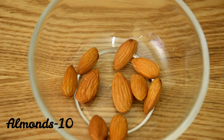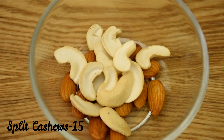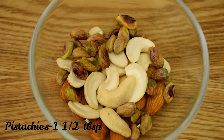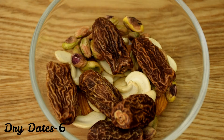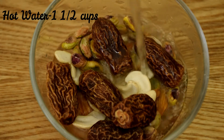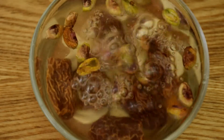To a bowl, add 10 almonds, 15 split cashews — if you have whole ones you can add about 7 to 10 of them — one and a half tablespoons of pistachios, and six pieces of dry dates. Now add about one and a half cups of hot water to the bowl and soak the dry fruits for about two to three hours.